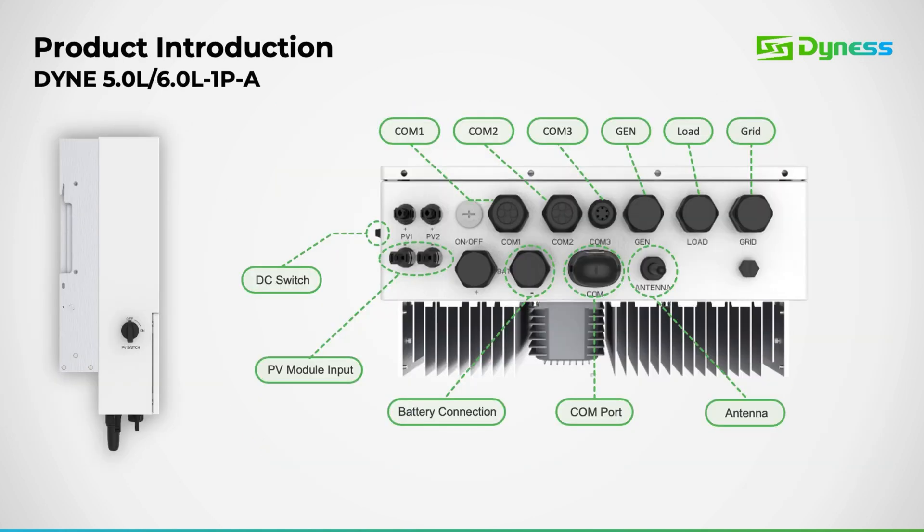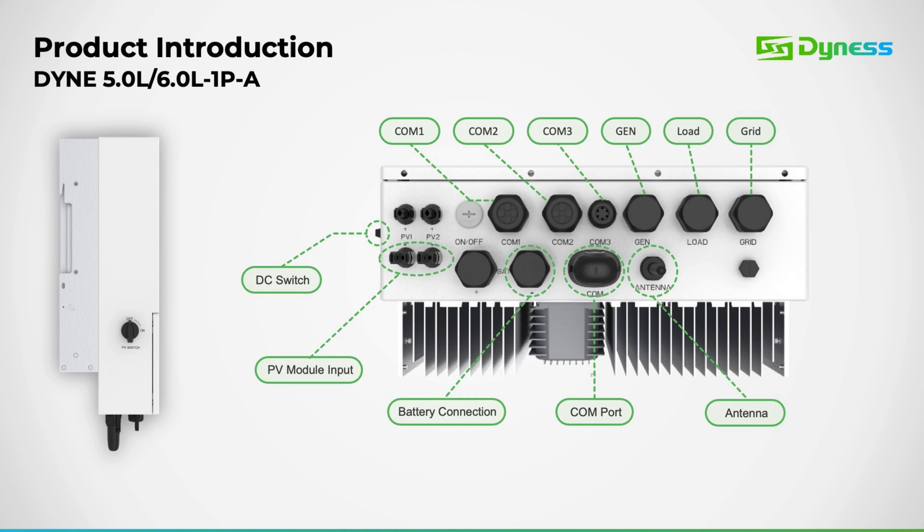Moving forward, let's examine the port layout specifically designed for the 5 and 6 kilowatt inverters. As you can observe, this layout adheres to the standard configuration that many are accustomed to. And here is the port layout for the 8 kilowatt model.